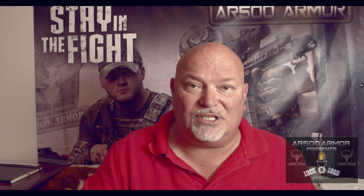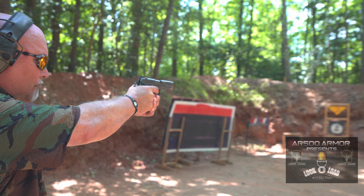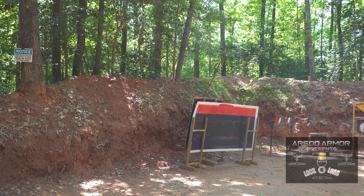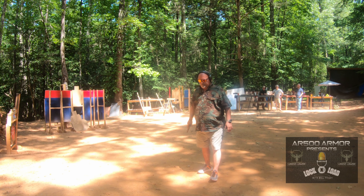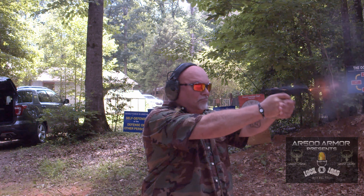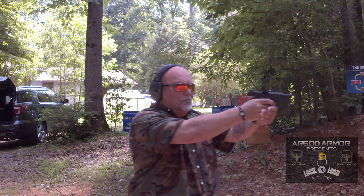Let's take it to the range and see how well this works.